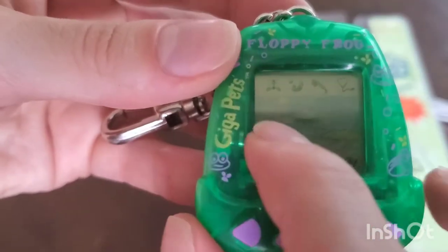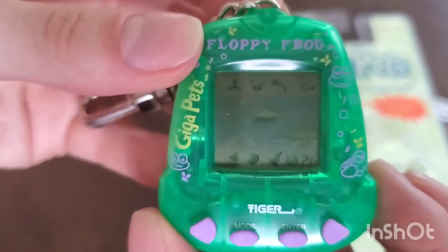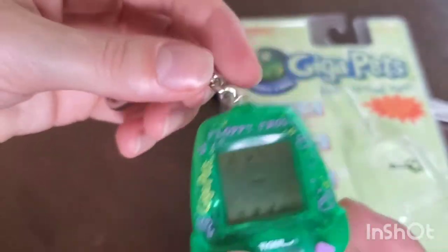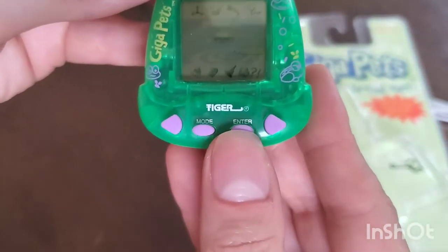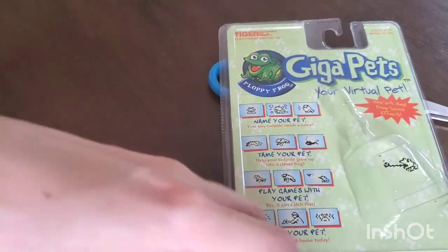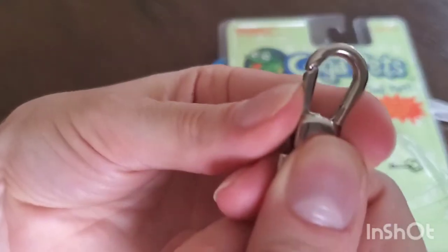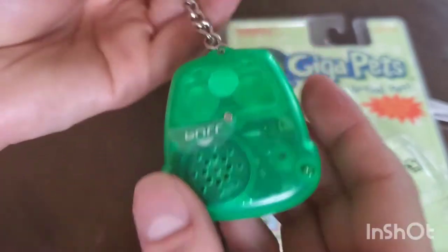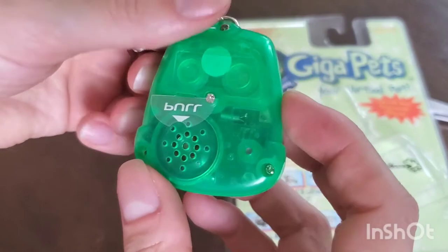If you look closely you can see a lily pad and some pond water — there's a lily pad with a flower and a lily pad that the frog could jump on. Then there are two buttons: a left one and a right one, a mode button and an enter button. The keychain is just this little clasp, which I kind of like — that's easy for a child to play with, or a grown adult like me.